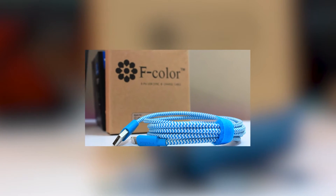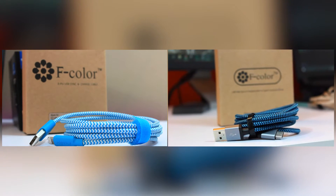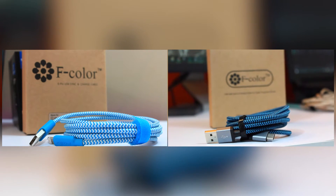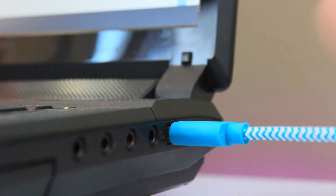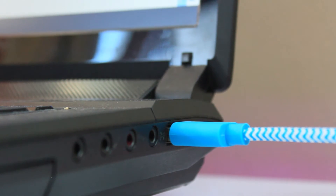So it's a lightning cable from F-Color. If you watched my F-Color USB-C cable review, I share a lot of the same sentiments with this product. It's a six foot cable and the cable has pretty much one job — charging — so it better do that well. Like you'd expect, it charges and transfers data just fine.